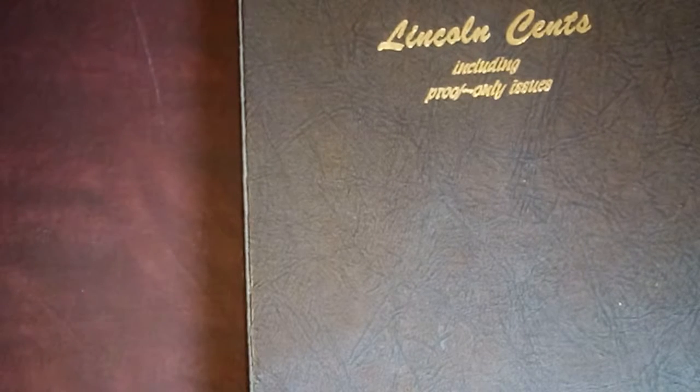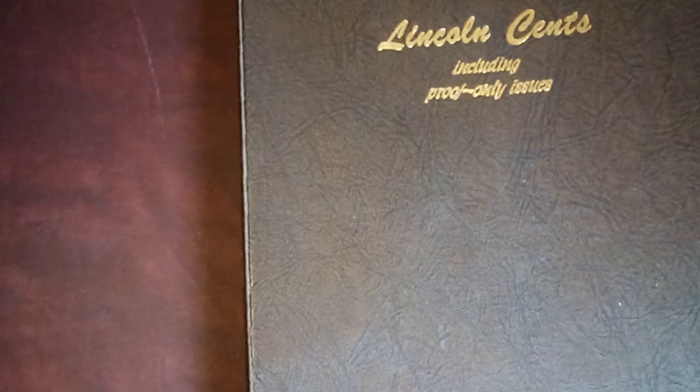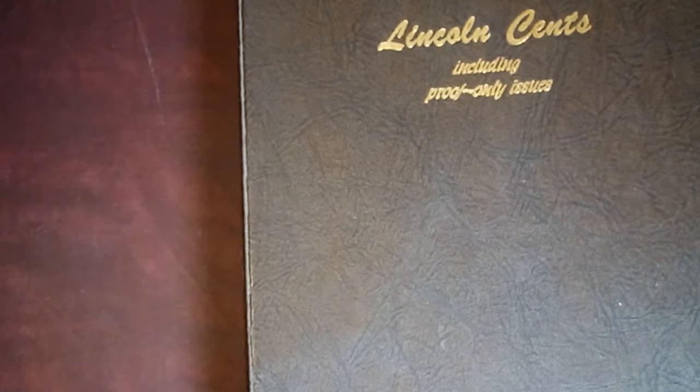Hey there, YouTube. Grandpa Joe from Grandpa Joe's Closet here with another collection video. This time I'm going to change the pace a little bit. I'm going to go away from the baseball cards and jump into one of my coin collections.